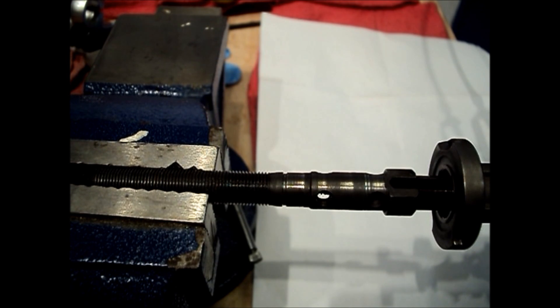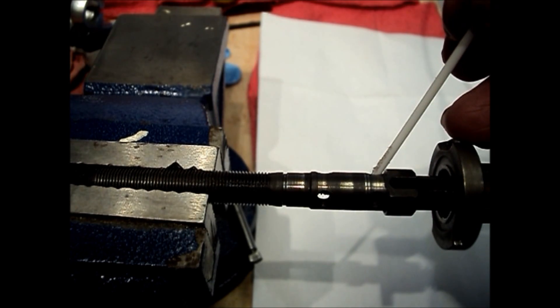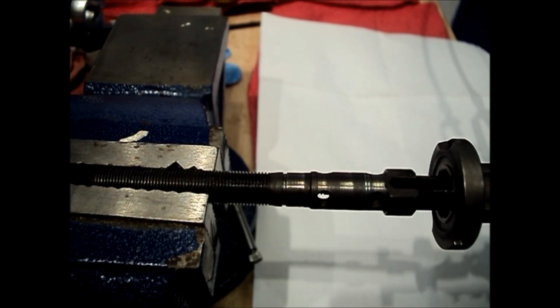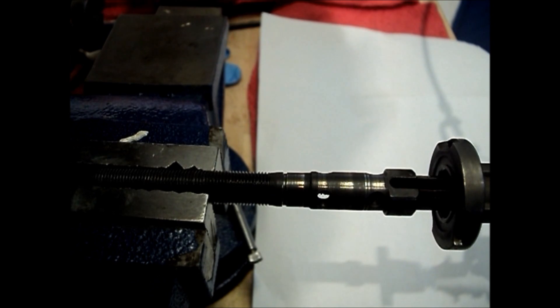Looking at the hub from the inside out, the first thing we're going to look at and talk about is the ball lock mechanism — what it is, the purpose it serves, and how it works. The ball locking mechanism is the means by which the individual sun gears are coupled and decoupled to the axle to select between first and second and fourth and fifth gears.